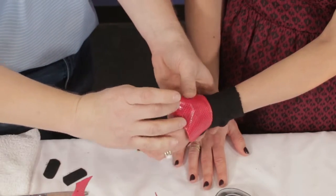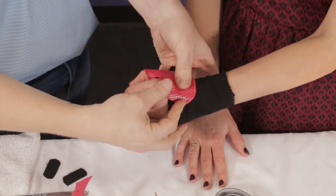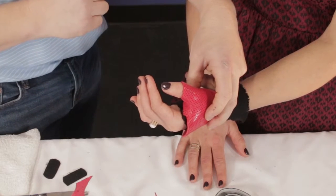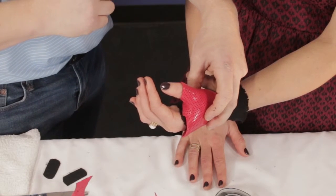Slide back on. This supports the CMC joint and MCP joint, with the IP free. We'll roll that in the heat in just a little bit. Let's see what finishing the splint looks like.